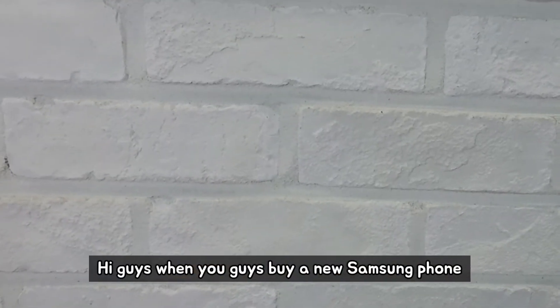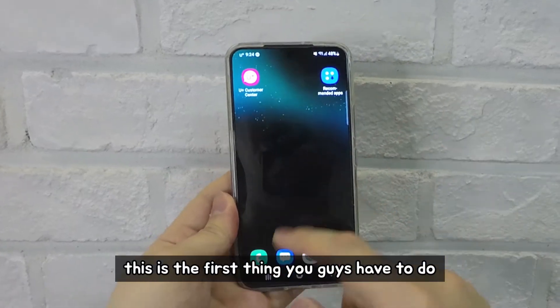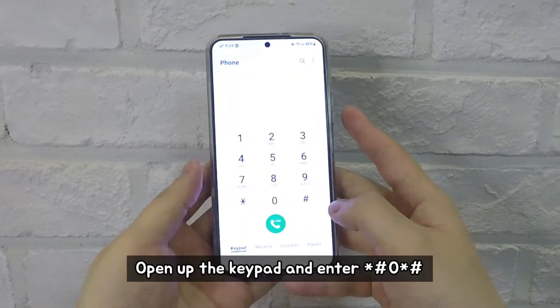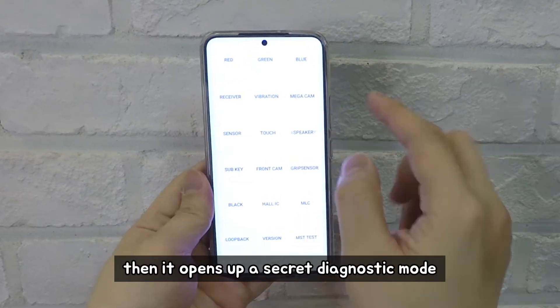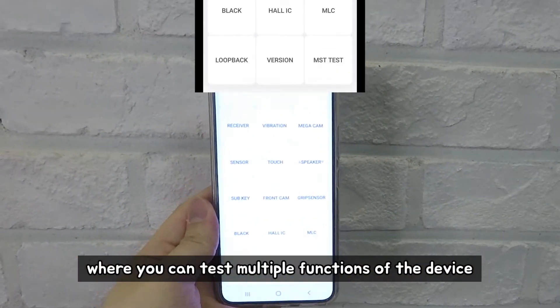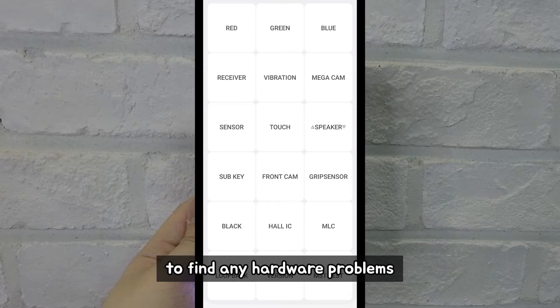Hi guys, when you buy a new Samsung phone or even when you buy from a reseller, this is the first thing you have to do. Open up the keypad and enter star-pound-zero-star-pound. This opens up a secret diagnostic mode where you can test multiple functions of the device to find any hardware problems.